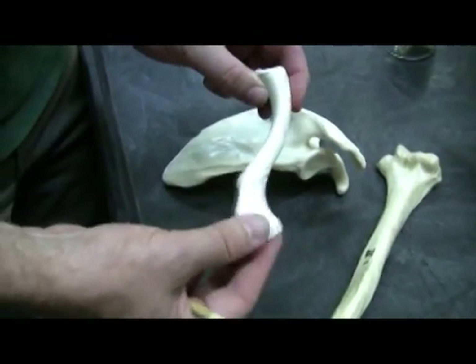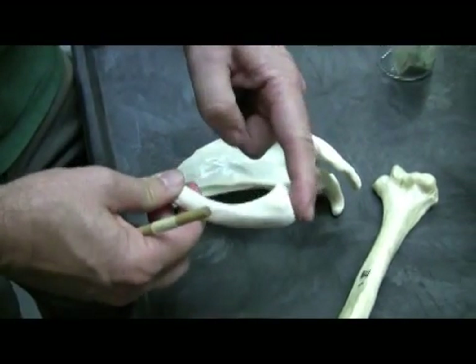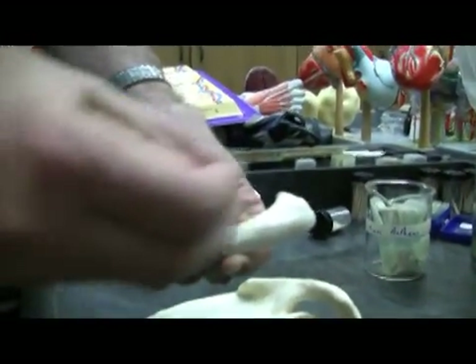This is the acromial end of the clavicle — it's a nice flat end — and this boxy end here is the sternal end. You can appreciate how the clavicle is this nice S-shaped bone, it's like a lazy S, like somebody stretched this out. Lazy S bone.